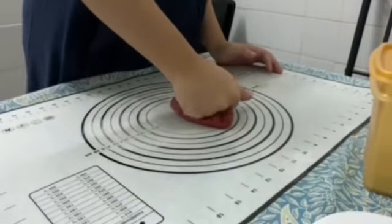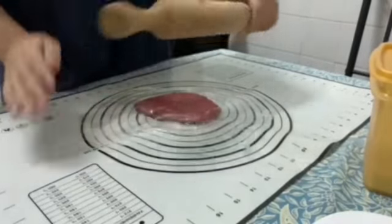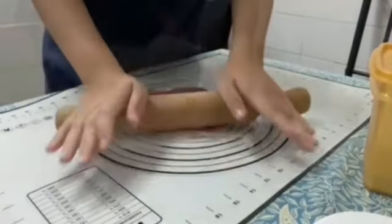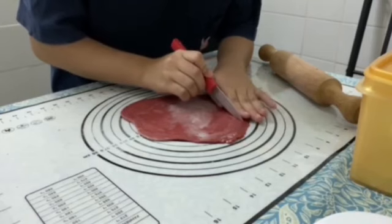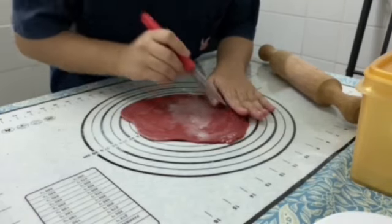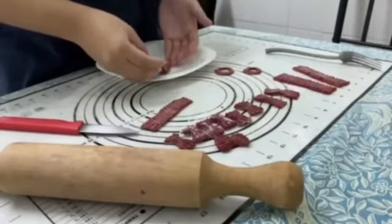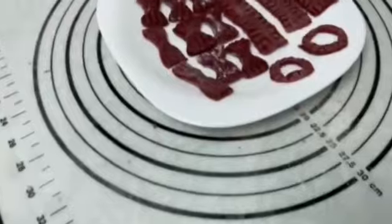And now you can roll them out thinly. It depends on your creativity whether you want to cut them into a shape or roll them out. And now you're done. Make sure to sun-dry your pasta so it can last longer.